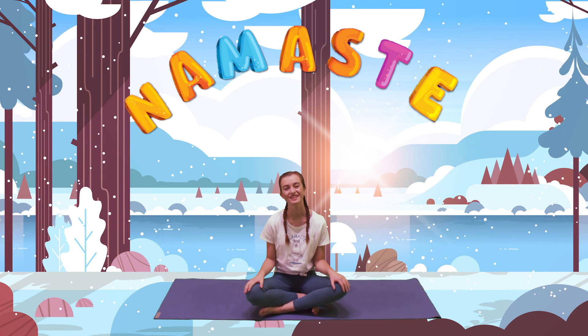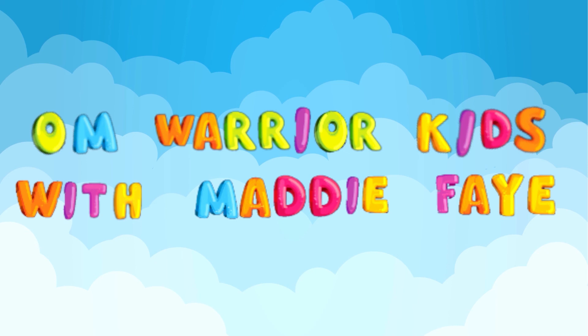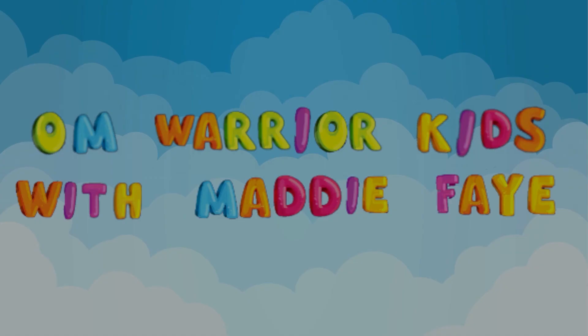Great job, Om Warriors, and I thank you for joining me today. I hope to see you back here very soon. Namaste.